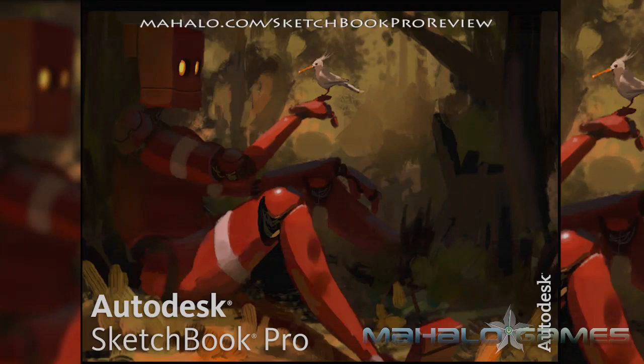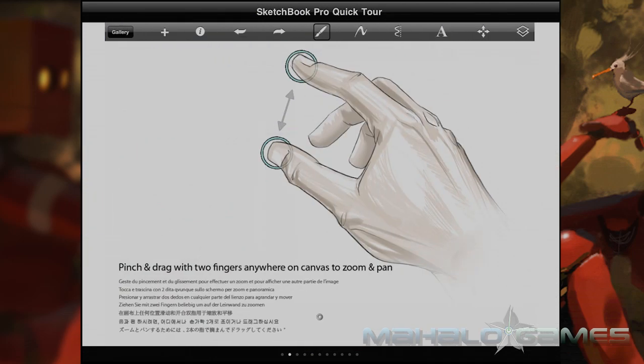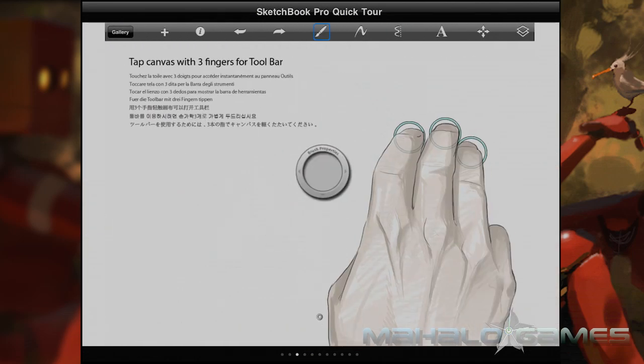This is E.G. from Mahalo.com with a review for Autodesk's Sketchbook Pro app for the iPad. This is a nice little app that attempts to simulate drawing on a tablet. Autodesk's original Sketchbook Pro program was geared more towards tablets and tablet PCs, so this version has been adjusted to be more iPad-friendly.